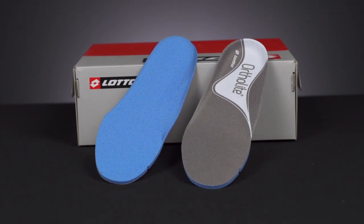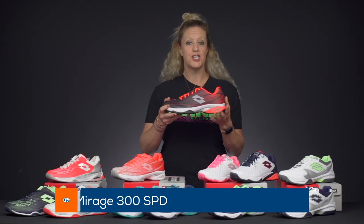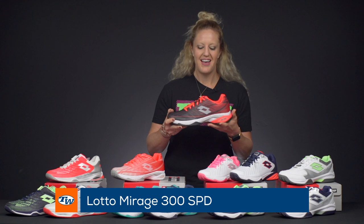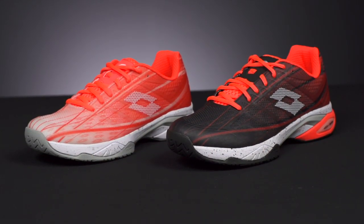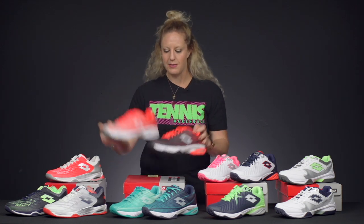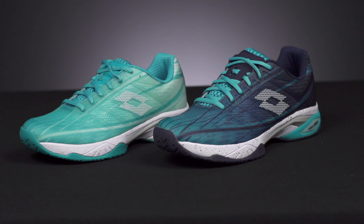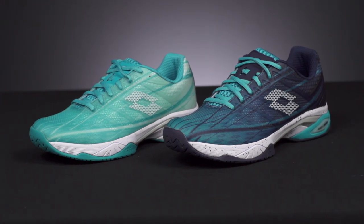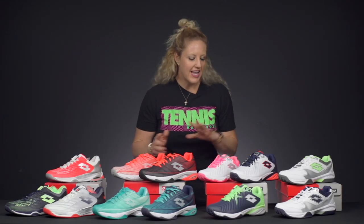With this model there is also an alternative insole, so you can change up the cushioning to whatever you prefer — something more minimal or a little more cushion. Next from there is going to be the Mirage 300 SPD. I actually love this shoe — it's going to be super fast, really comfortable, with nice stepping comfort and a TPU upper for good support. The colorways are great; here's the men's and the women's. These shoes also come with an alternative lace color.